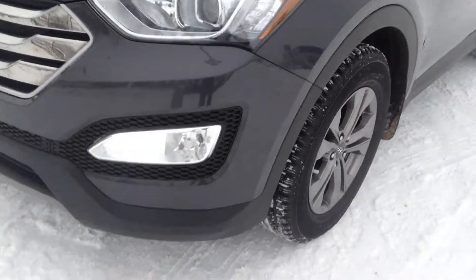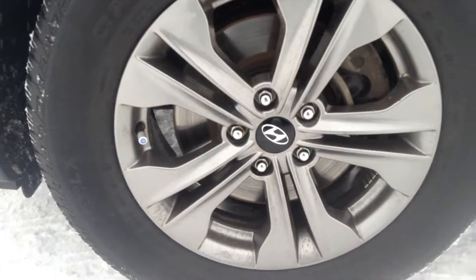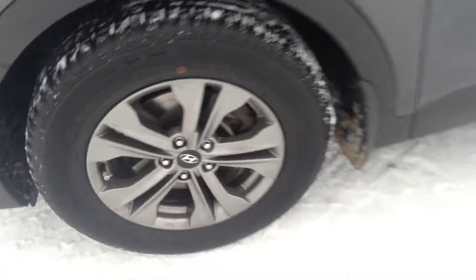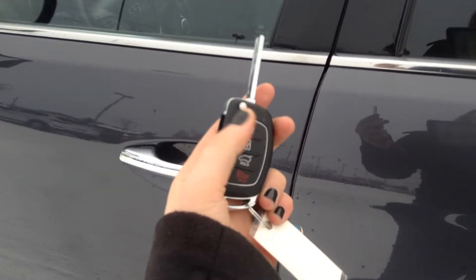We have our fog lights tucked underneath our wraparound headlights. Down here we are sitting on our 17-inch alloy wheels. We have our lock or unlock trunk and our panic button. Press that little button and your key's going to come out of there for you.